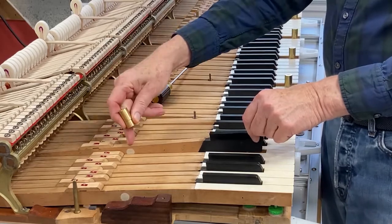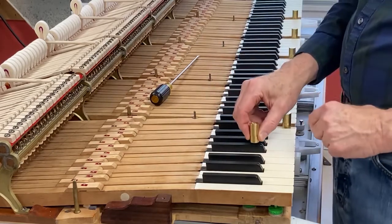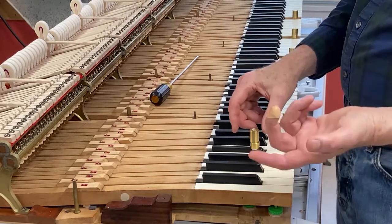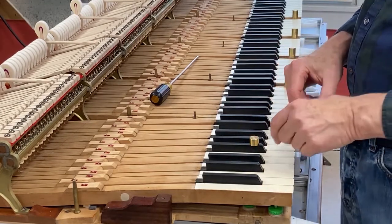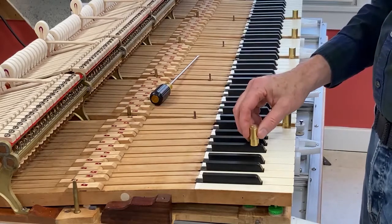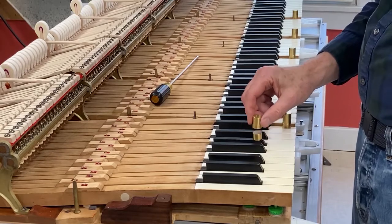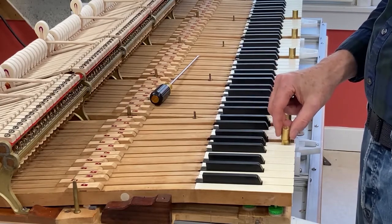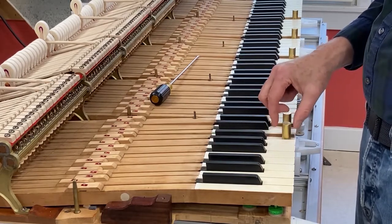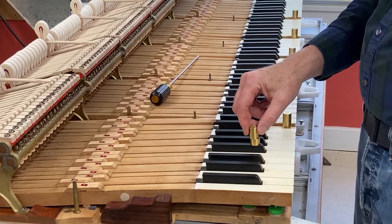This one had a lead removed and nothing added. It could be that when I took the lead out I could have taken a little more out, and that would make it slightly more even — but it's so even compared to what was there before. The F-sharp I could consider doing that too; it's kind of a renegade.